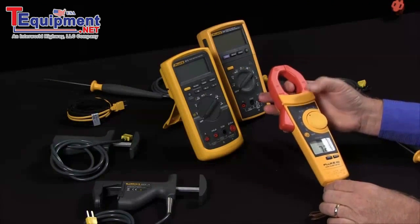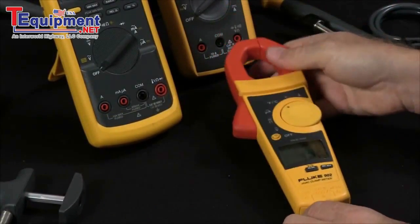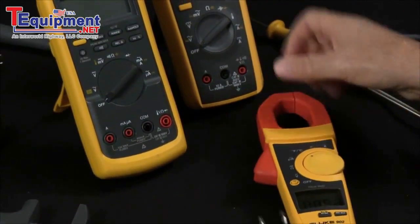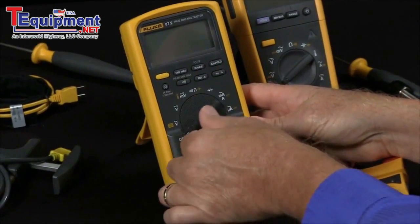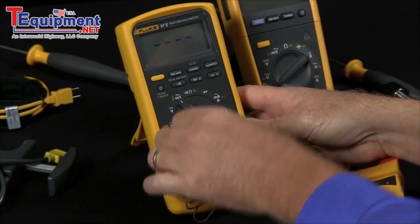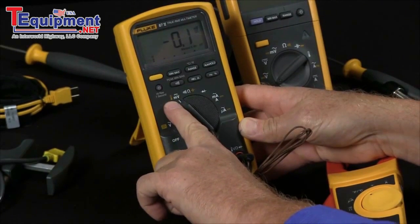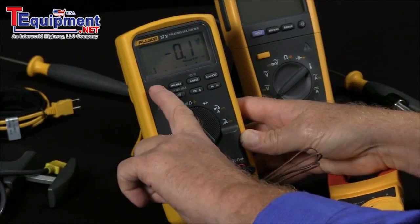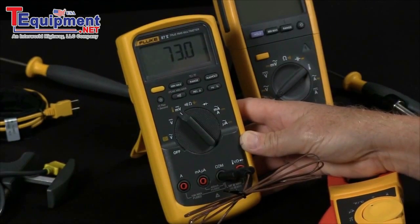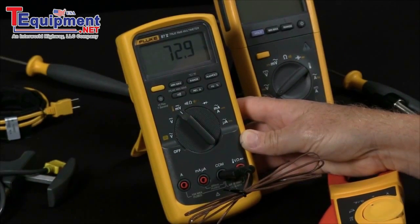There are two ways to do this. One of them, there will be a direct temperature scale. In others, you would first plug it into the volt-ohm jack, turn the meter on to the millivolt scale where you see a visual indicator of a thermometer, and then hit the yellow key and now we're measuring temperature directly.